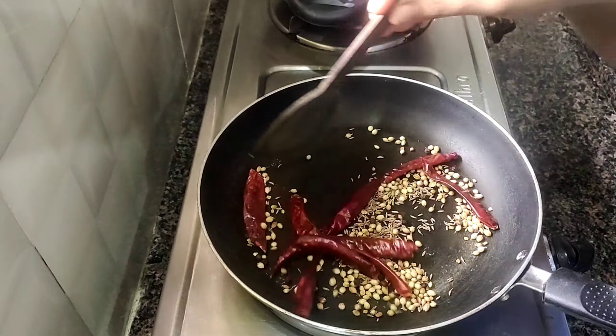Cut the onion in the pot. Then we prepare the rice. Cut the rice in the pot with the onion. The rice will taste pretty good. You can mix it well with dry roasted powders.